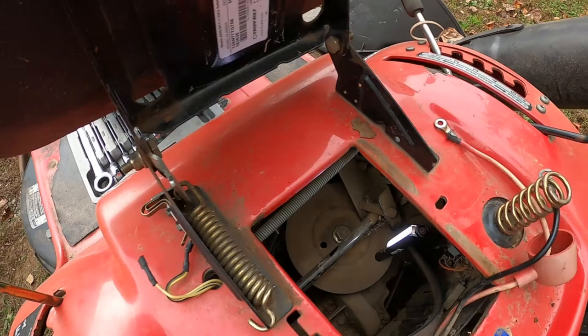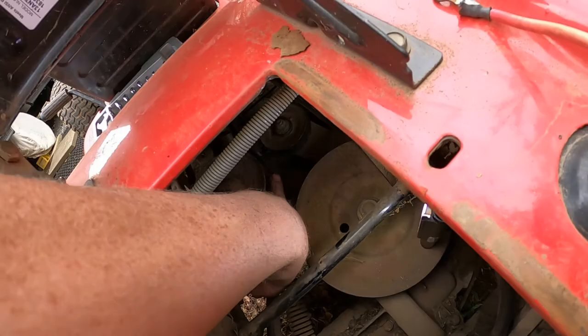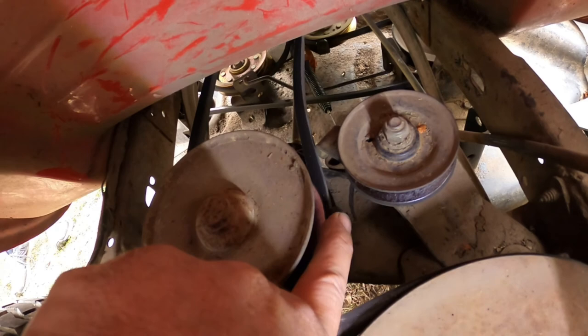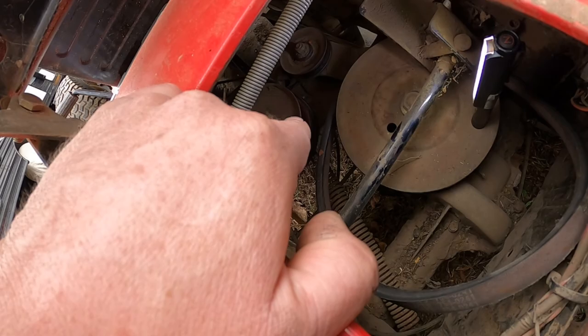Now that we've got that belt off, we have to get the drive belt off. You can see right here it has a metal tang — it has a metal retainer here to keep the belt on on both sides. So we're going to have to take this pulley loose to get it off the machine. Let me get started on taking that loose and we'll be right back.